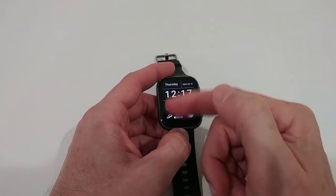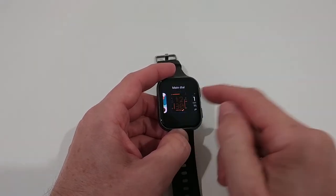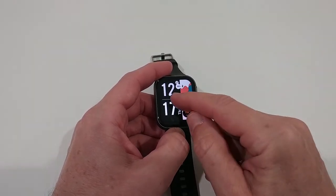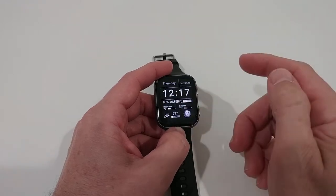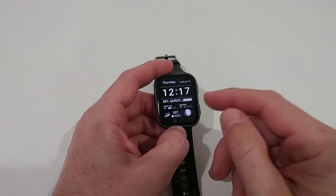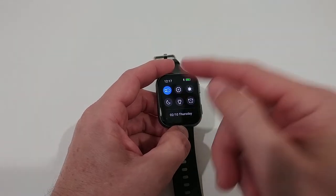Here we have one of the watch faces, but there are already a couple installed and you can install many more. Some are really colorful, some more simple, some with a lot of information. I especially love this one which gives me a lot of information: day, date, time, battery, and connection status.